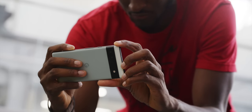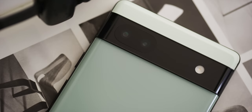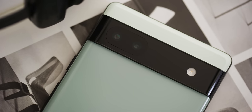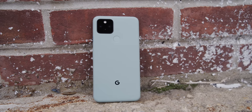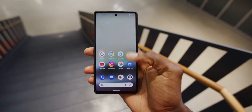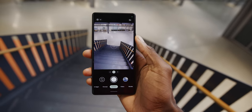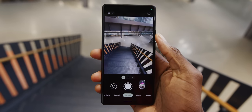Then there's the cameras. Unlike the previous Pixels, this does not share the same cameras as the more expensive brothers, the 6 and the 6 Pro. Instead, it has a downgraded 12-megapixel camera setup for both the standard and the ultra-wide. This is the old Sony IMX363 sensor, which some of you nerds will already recognize as the same exact sensor that was in the Pixel 5, and the same that was in the Pixel 4, the Pixel 3, and the Pixel 2. In other words, this is an older, smaller, lower-resolution sensor.